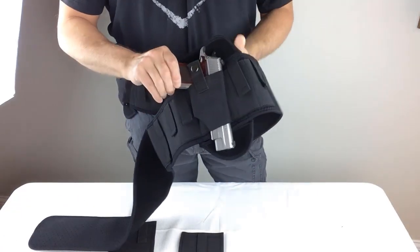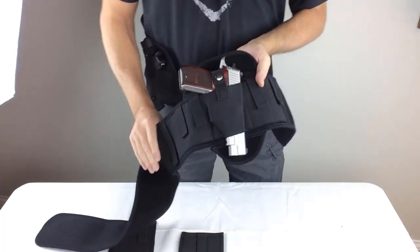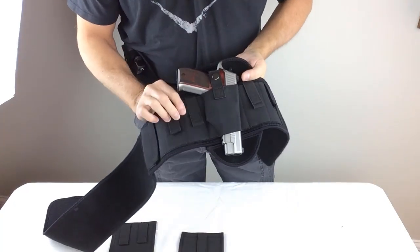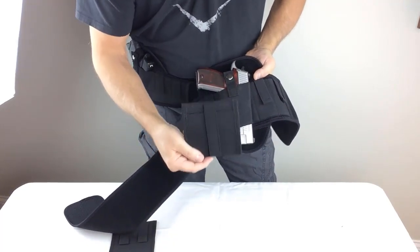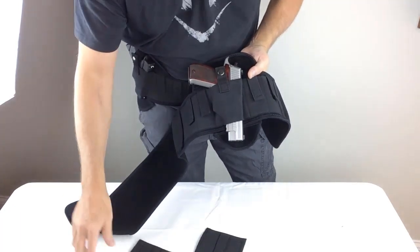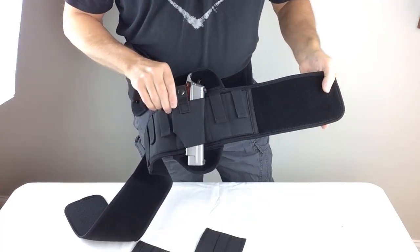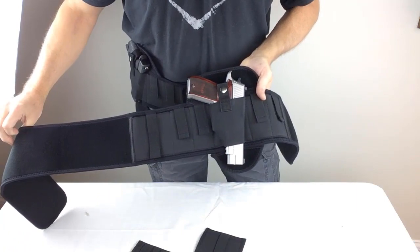It's got every feature that you guys have been asking us for. It has all the features that our other model, the Elite Duty belly band holster, has — including the sewn-in mag pouches, the sewn-in large storage pouch, the detachable storage pouch, and the detachable double magazine pouch that can be placed on the offside or anywhere else on the band that you like. This has the highest-grade velcro that we can get our hands on. It's lightweight, it breathes, it's ventilated, and it's comfortable for year-round use.